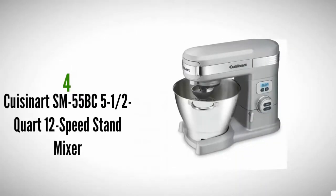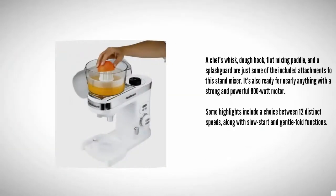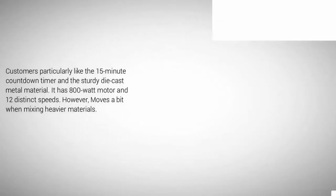At number four, a chef's whisk, dough hook, flat mixing paddle, and a splash guard are just some of the included attachments for the Cuisinart SM-55-BC stand mixer. It's ready for nearly anything with a strong and powerful 800-watt motor. Highlights include a choice between 12 distinct speeds along with slow start and gentle fold functions.